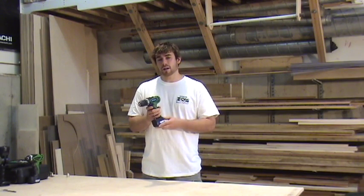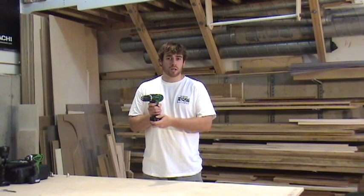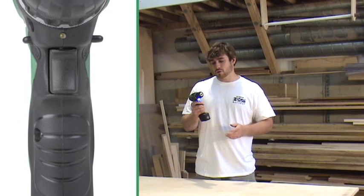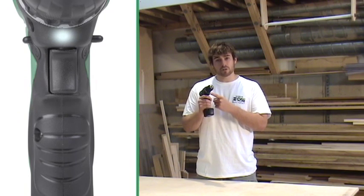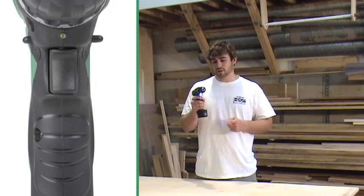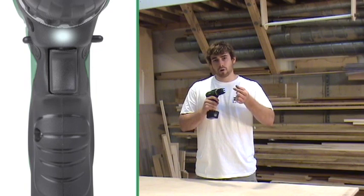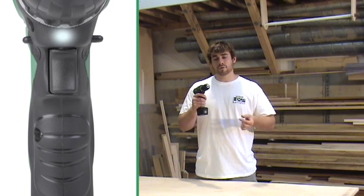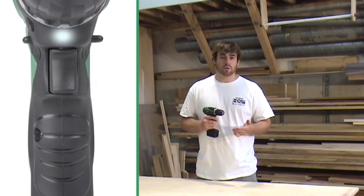It has a responsive trigger which is variable speed depending on how far you depress the trigger. You'll also notice when you depress the trigger, a small LED light will illuminate the work that you're doing. This is convenient because with a slight depression the light turns on. You can position your bit, your fastener, whatever it is you're working on, and when you completely pull the trigger, the light stays on so you can actually see what you're working on.